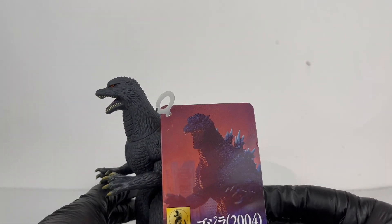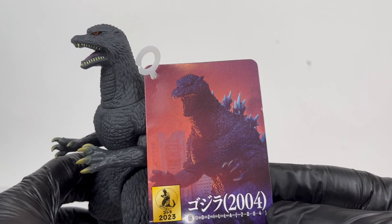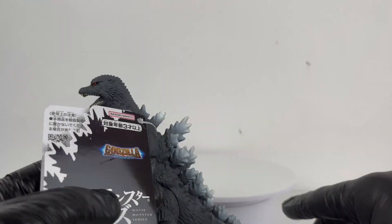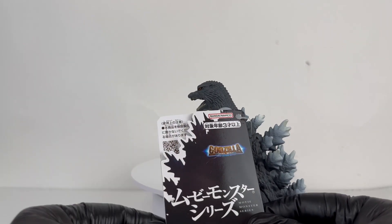First things first, let's take a look at the tag. Fairly good image there, little bit blurry, little bit not as crisp as it could be, but not a bad image at all. Interior of the tag is going to be pretty standard. Flipping it to the back, you do have the really cool Final Wars logo, Bandai Movie Monster Series, and some cool spines that look good back there.